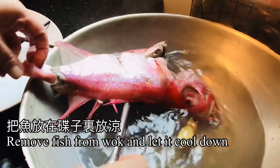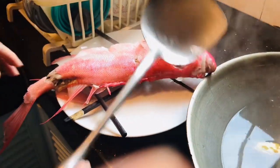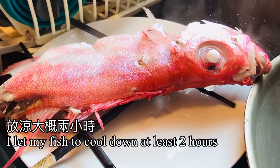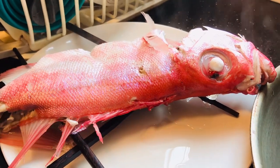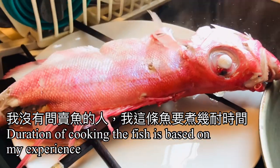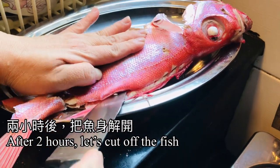Remove the fish from the wok and let it cool down. I let my fish cool down for 2 hours. Blanching the fish is a better cooking method as it maintains the juiciness of the fish. The duration of cooking is really based on my own experience — I did not ask the fish seller.